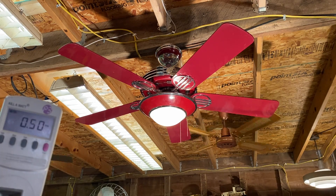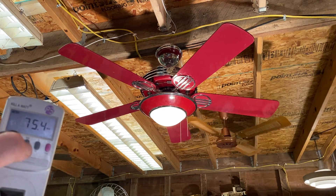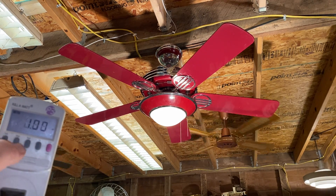First, here is the light: 0.64 amps, 75 watts, power factor of one.